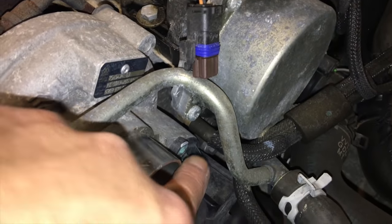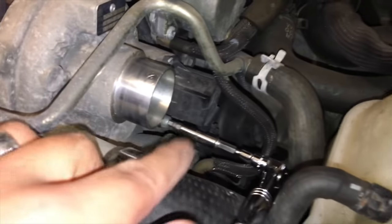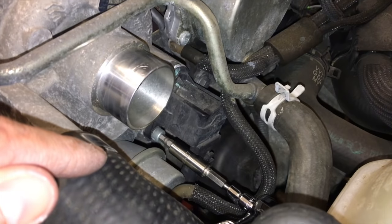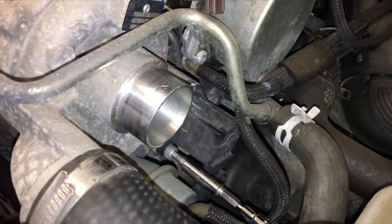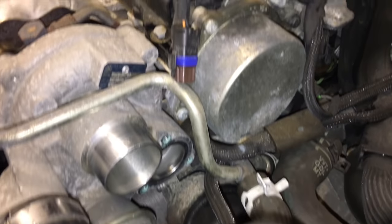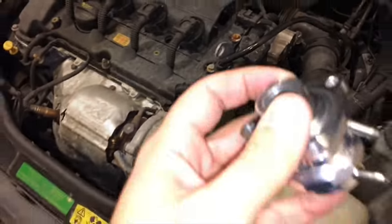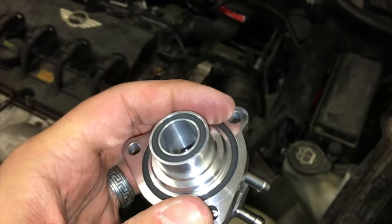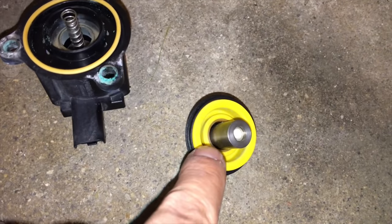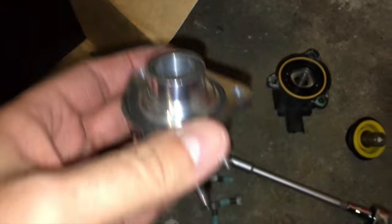I managed to take the first screw out — moving the expansion tank has helped. Now working on the second screw. There are a total of three screws in a triangular form. The recirculation valve is now out, and this is the connector that goes to it. This is our blow-off valve, so remember to put the washers around it. This is the old unit — that's what it looks like — and this little assembly stays out.